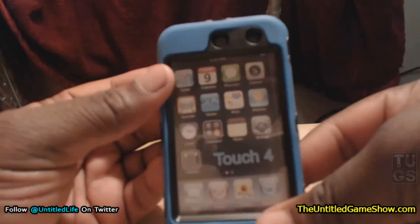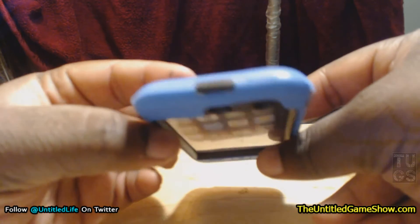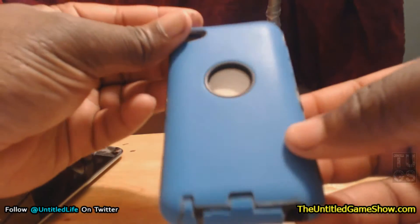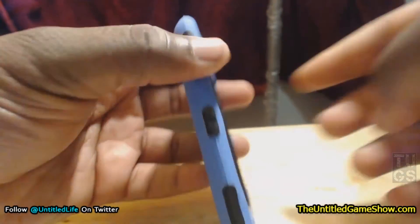This has been a quick overview of the eCity Hybrid Case compatible with the iPod Touch 4th Generation in black and blue. They have this in green as well. I'll show you guys what it looks like on the device once the iPod is fixed.